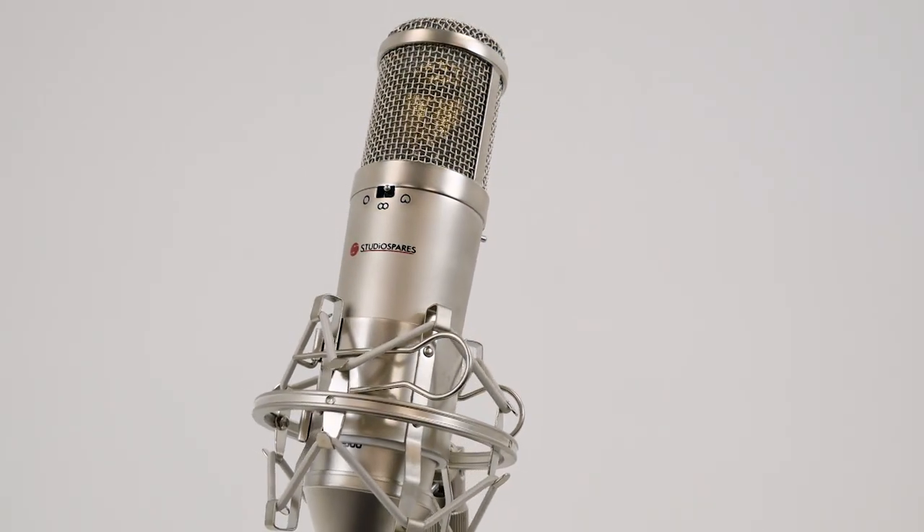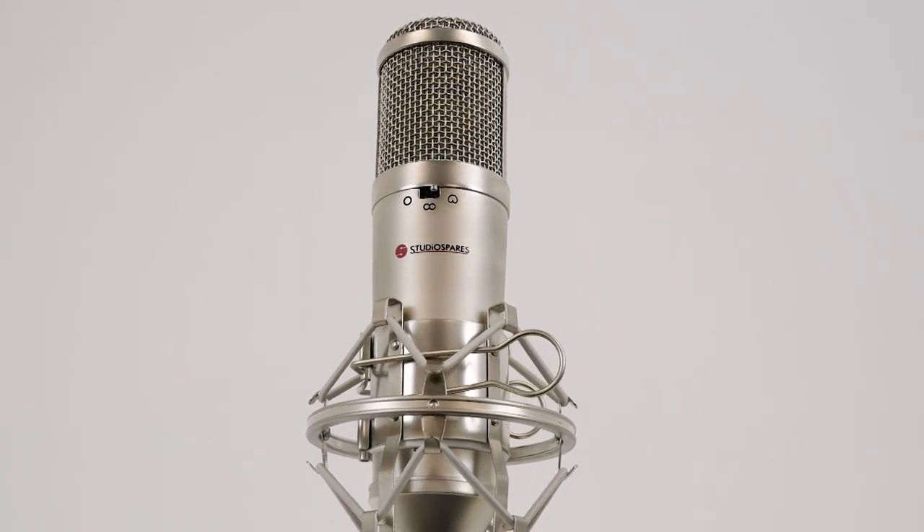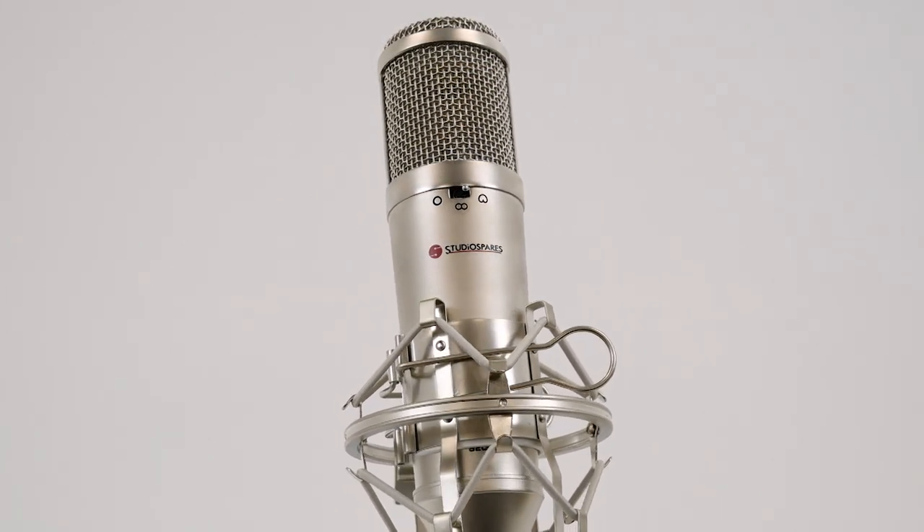This is the Studio Spares S2000, an amazing condenser microphone that is great for recording vocals, strings and much more. With over 20 years of design refinement going into the S2000, the build quality hasn't been compromised despite the price.